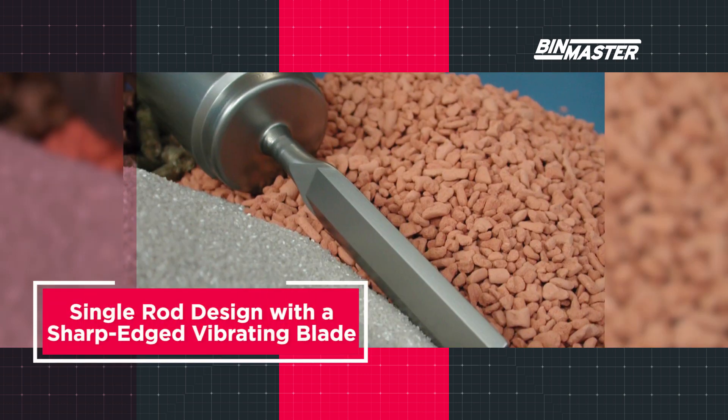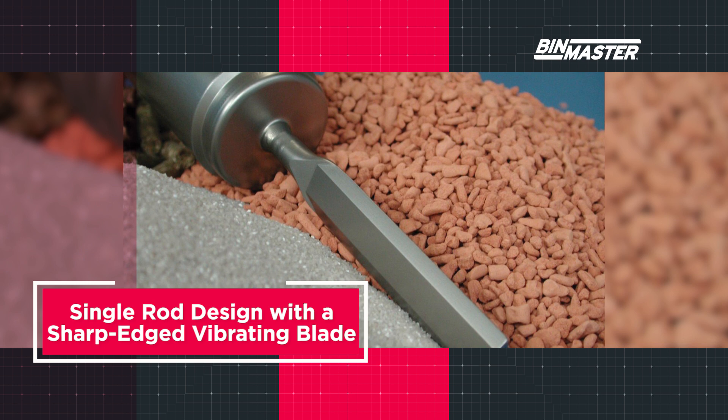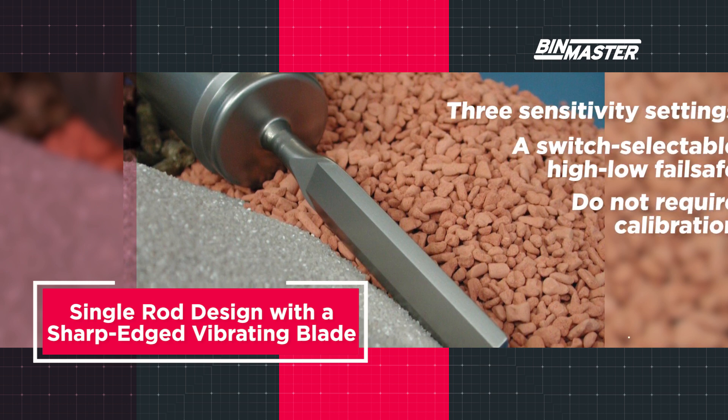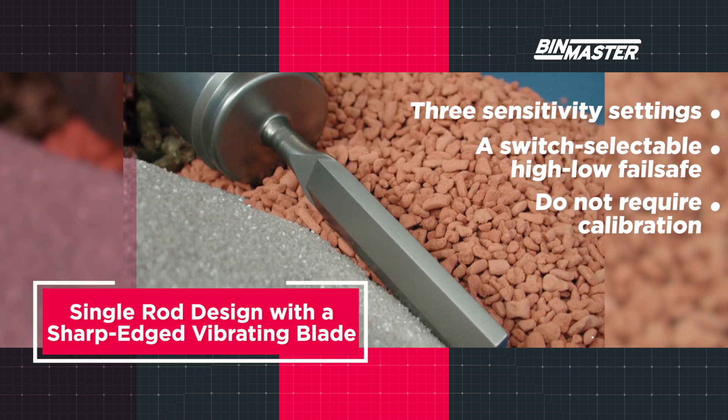BinMaster's standard and extended vibrating rods feature a single rod design with a sharp-edged vibrating blade that prevents buildup or bridging of material, protecting against false alarms. They feature three sensitivity settings, a switch selectable high-low fail-safe, and do not require calibration.